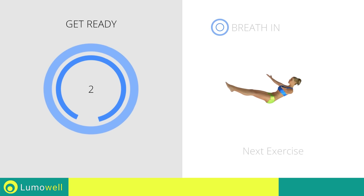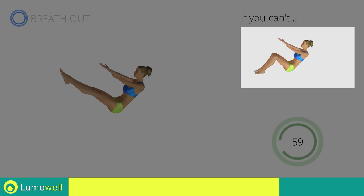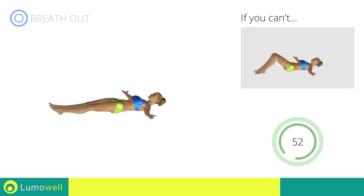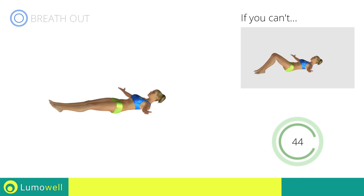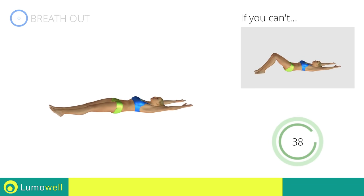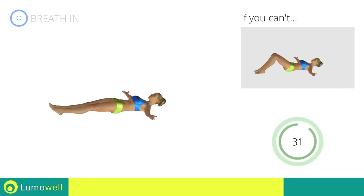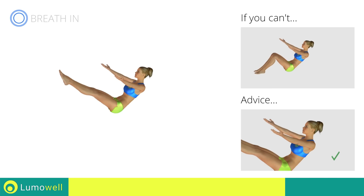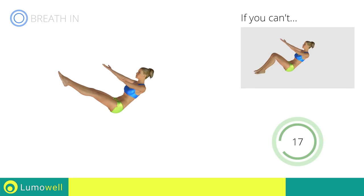Next exercise: sit up plus contraction. Go! If you cannot do it, try keeping your legs bent with your feet on the ground. Don't curve your back — keep your abdomen tight. Don't bend your neck; try staring at a fixed point in front of you.